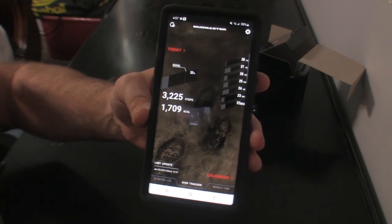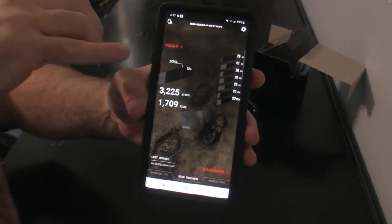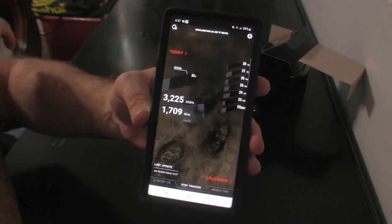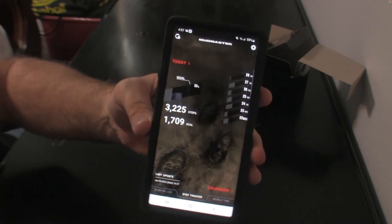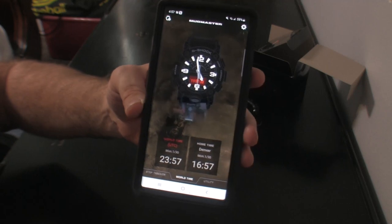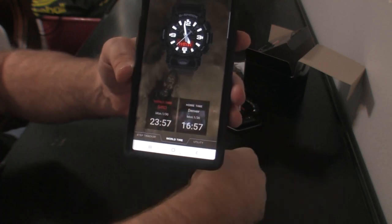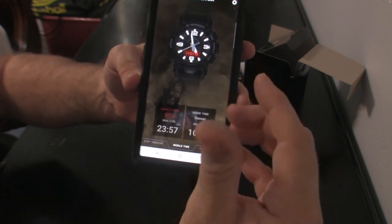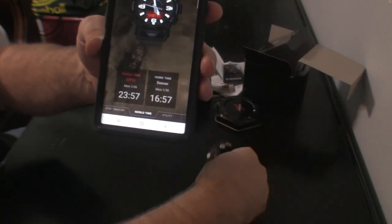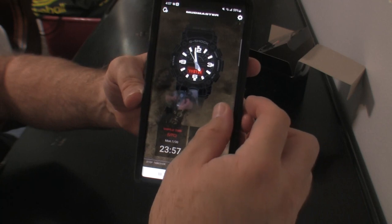The next one is the step counter. It asks for my height, weight, and age, and based on that information and the steps I take, it estimates how many calories I'm burning. So 3,225 steps has burned about 1,700 calories, which is a handy little feature. In here it shows the different times — you can create different time zones, international time, and your local time. If I want to change the time rather than do it on my watch, I can go in, click the time, set the time, set the time zone, and send it to my watch. It will automatically update the time on my watch, which is an awesome feature.